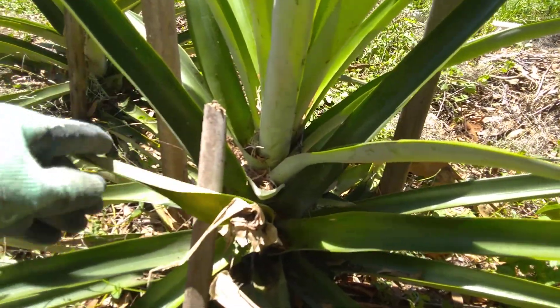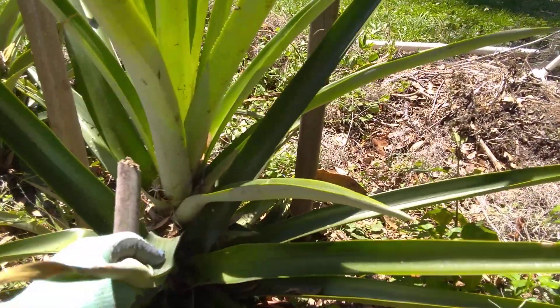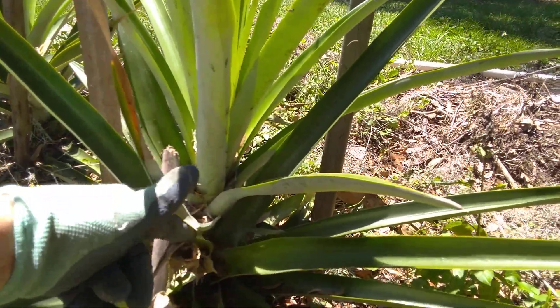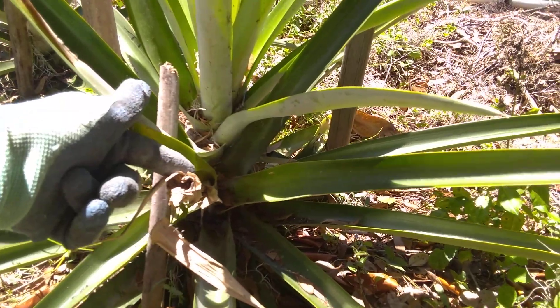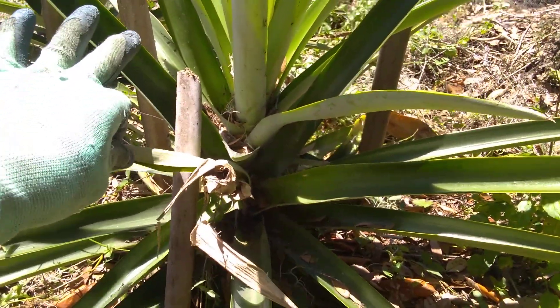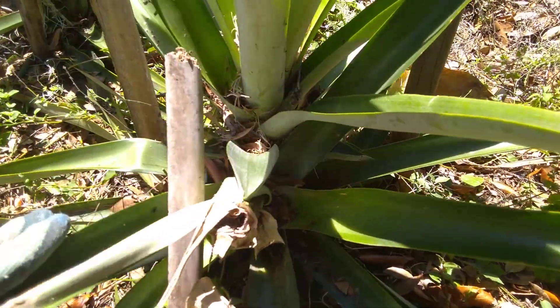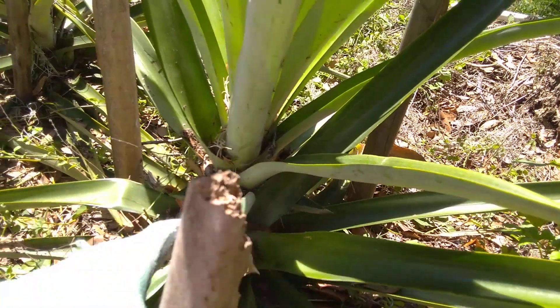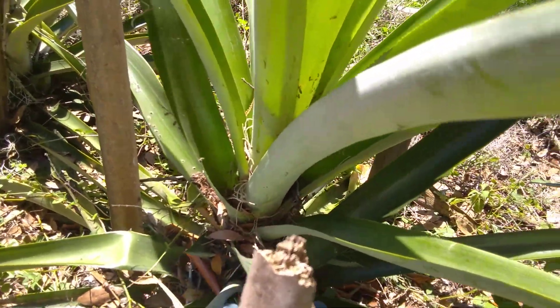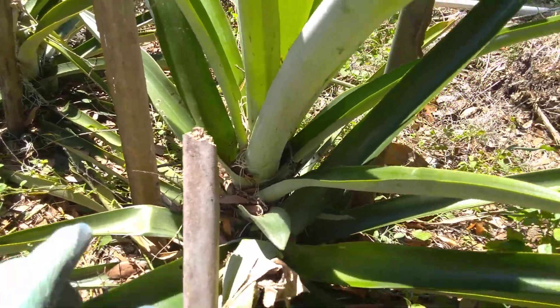Let me explain real quick. There was a pineapple that grew here — this is a pineapple plant here. Another pineapple will not grow from this plant, but this plant will produce more plants. It's kind of cloning itself. This other plant from this plant is called a sucker or a shoot.